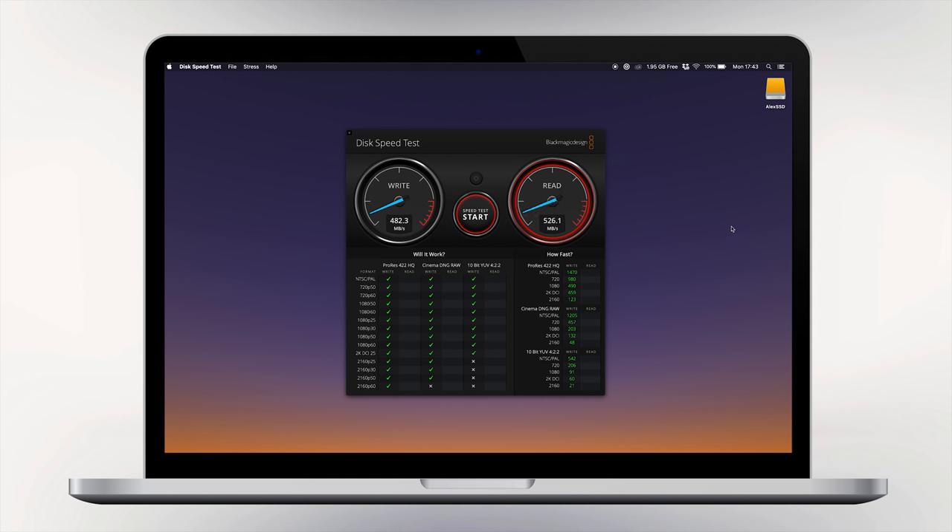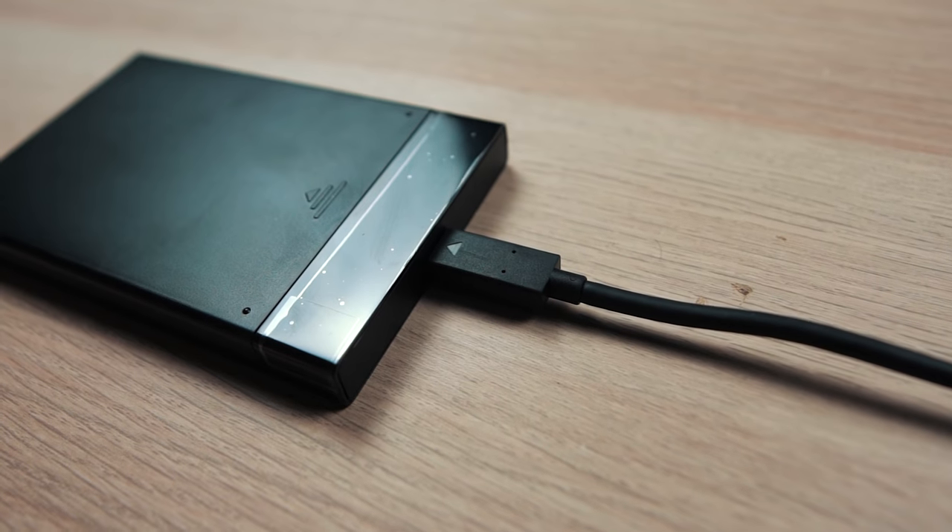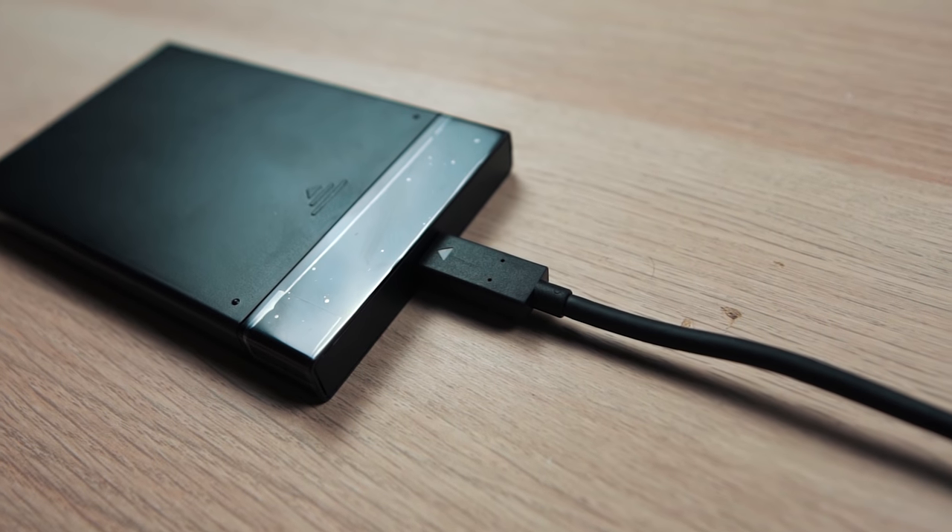As you can see, we're writing at around 483 megabytes per second and we are reading around 525 megabytes per second. That's interesting. So what I'll go ahead and do is just disconnect this little drive and put it to one side, because we are going to build our own SSD. This is going to be super fun — I've got all the parts here, let me show you how we can do this.